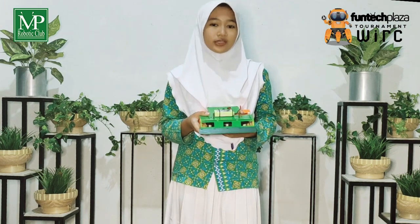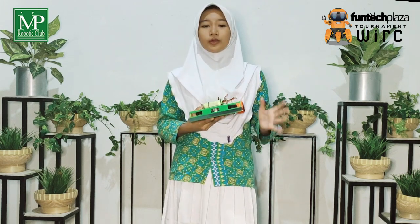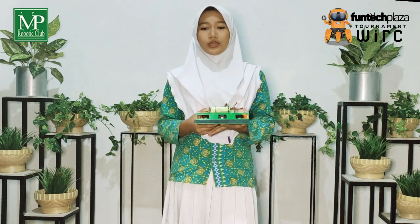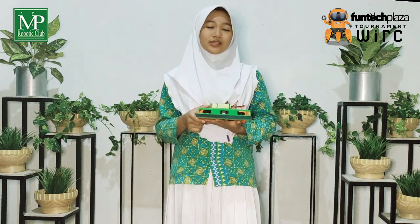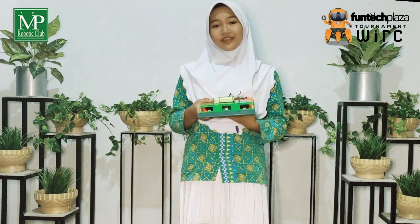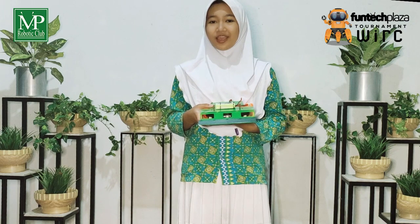Alhamdulillah, with the strategy we use, our robot was able to pass the preliminary round and will follow the final round in December. That's all from us. Thank you. Wassalamualaikum warahmatullahi wabarakatuh.